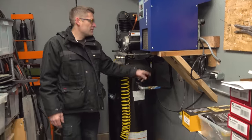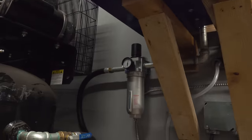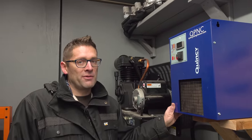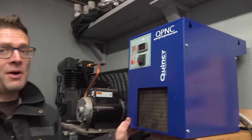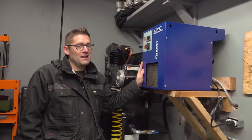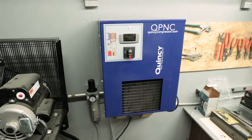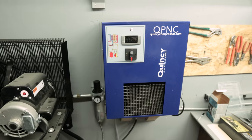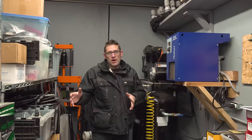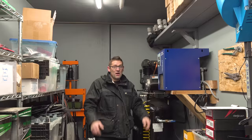Coming out of the compressor, we go through a pre-filter, then a primary regulator, and then into the air dryer. I looked at a bunch of different solutions, including the Harbor Freight dryer. A lot of guys have had good results with that unit, but I wanted to step up in quality and go with this Quincy unit — made in Italy, really good reviews, and it's worked really well. Next we'll go over to the power station and look at how all those controls are implemented.